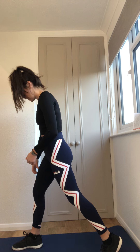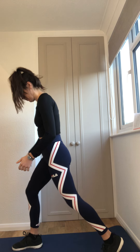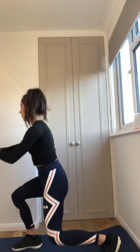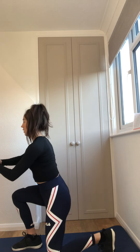When you come back up, don't straighten that front leg completely - keep a little bend in it. Again, dropping, looking up, nice and slow. The slower you do this, the harder it will be.